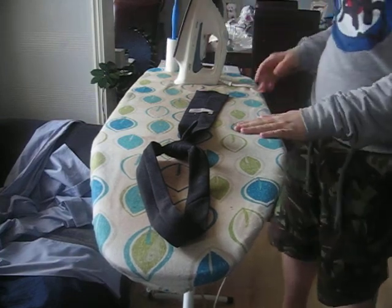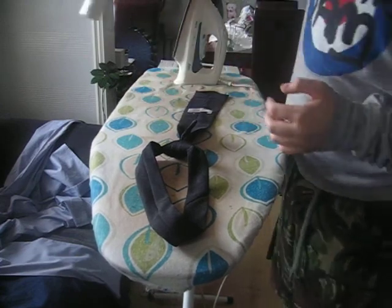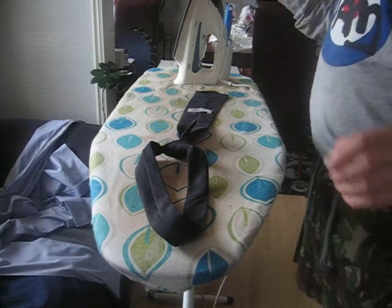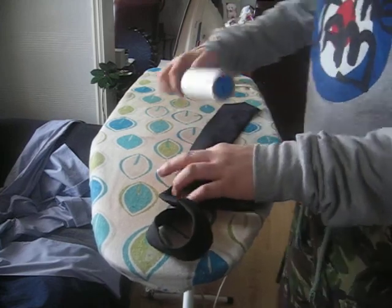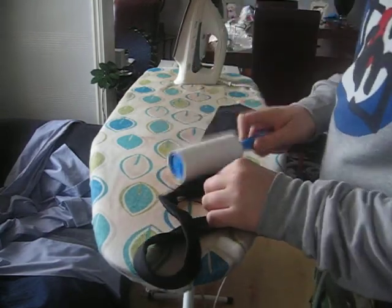What you need is your iron, your tie, and an ironing board. What I tend to use is a lint roller as well. The reason I use a lint roller is because before I iron it, I get the bits of fluff and hair off it by simply running it over, making sure there's nothing on it.